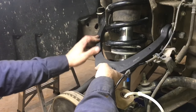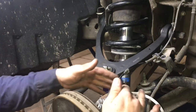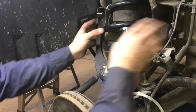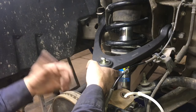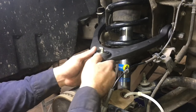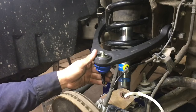Our new control arm is back on and the bolts are back in. However, we're not going to tighten them down just yet. We're going to put our ball joint back into our spindle and then tighten it down. If we were to tighten up the control arm in this position and force it down into the spindle, it would put a lot of pressure on those bushings and they'd probably crack prematurely. So let's put this ball joint back in, torque it down, and then we'll adjust our alignment bolts.